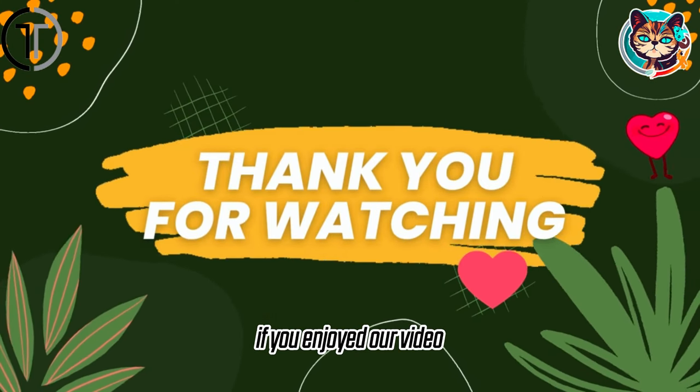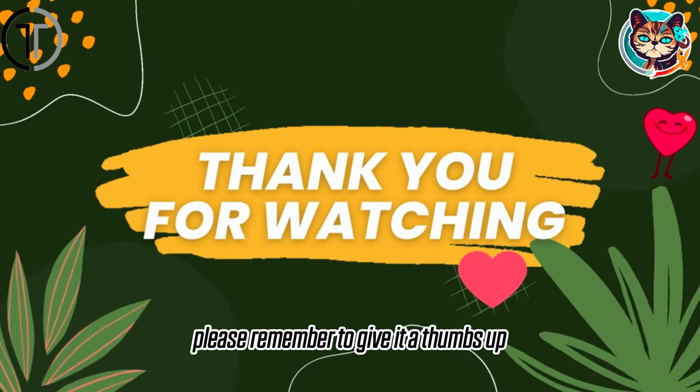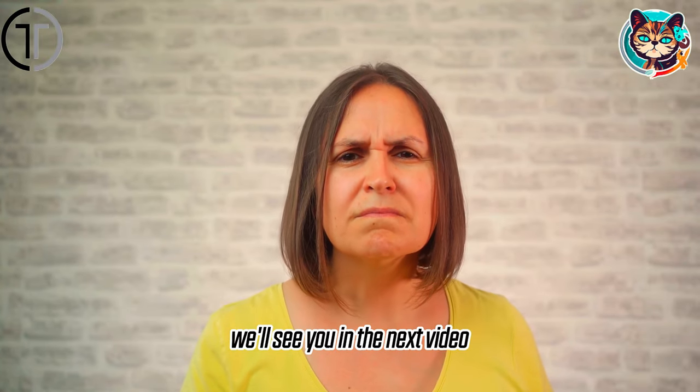If you enjoyed our video, please remember to give it a thumbs up and subscribe to our channel. We'll see you in the next video.